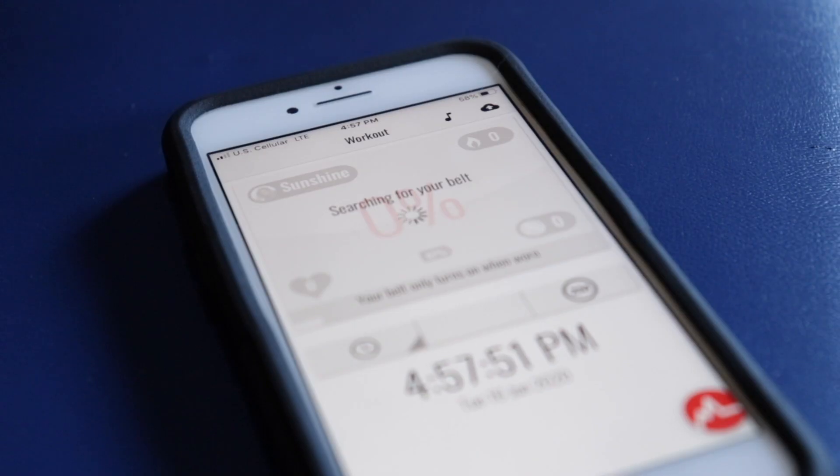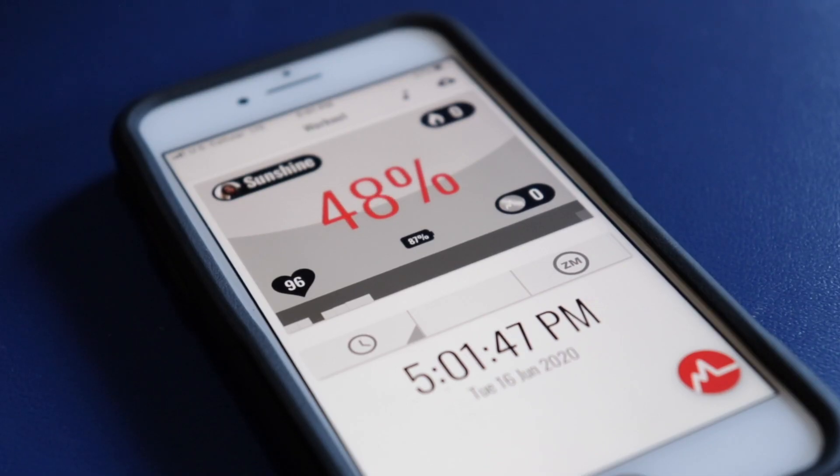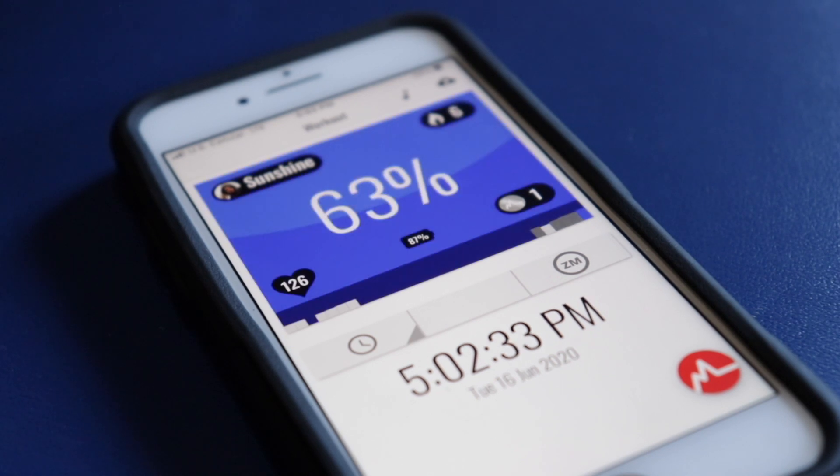Now that we've covered what it is and how it works, that brings me to the app, because without the app this thing is basically just a meaningless belt that you're wearing around your chest. This connects to your phone through Bluetooth, and through the app you have a live feed of your workout right on your phone for display. On the screen is the percent of your maximum heart rate, shown in different colored zones.